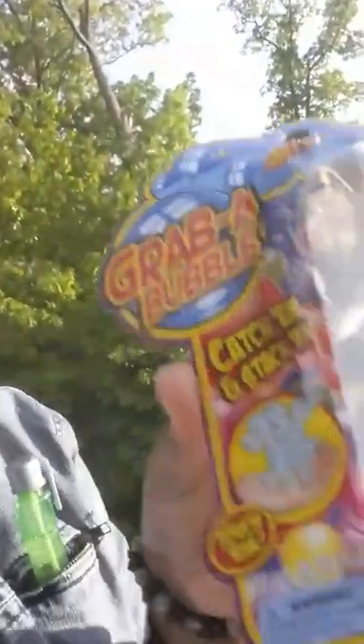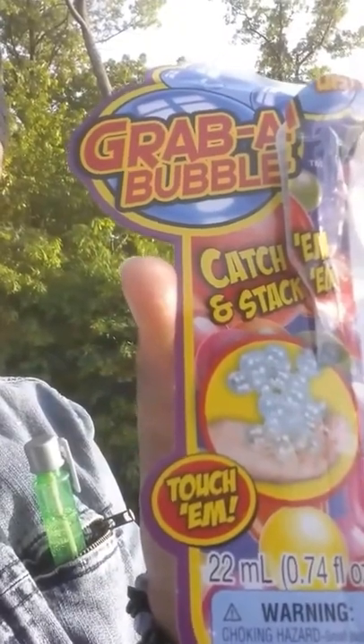It says catch them and stack them, touch them. I'm gonna do a close-up. You can put the bubbles in your pocket — you can see how they kind of collect. These bubbles, like I said, are unlike anything I've ever seen. There's actually a couple still sticking to my jacket.